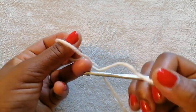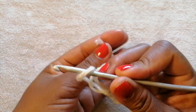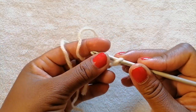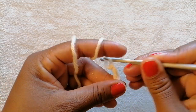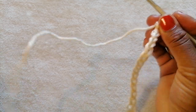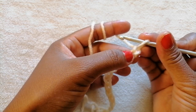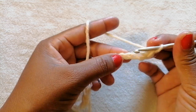To start off, make a slipknot and chain a number that is a multiple of 5 — for example, 10, 15, 20, and so on. I am going to make 15 chains. I have made my 15 chains, and now I am going to do single crochet all the way. I'm going to start working my single crochet from the second chain.